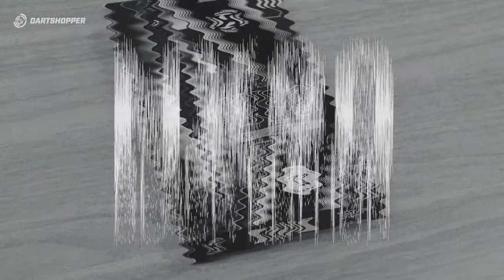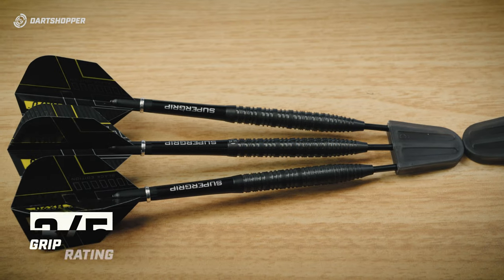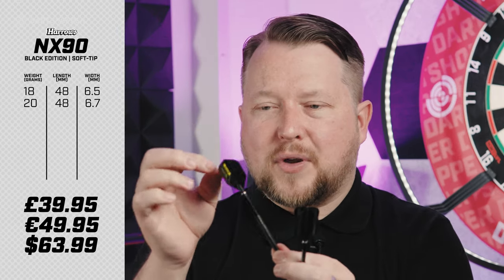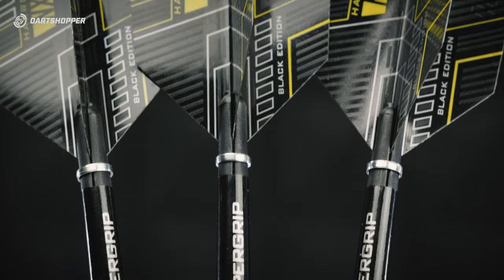The NX90 in contrast has a torpedo profile. I'd say three out of five for grip on these. That initial sort of pinching will die down as the dart fades, but it's still going to be a really nice comfortable grip. I'd have preferred the flight to not have the yellow in them — I think the all-black edition would have looked great if it was all black.